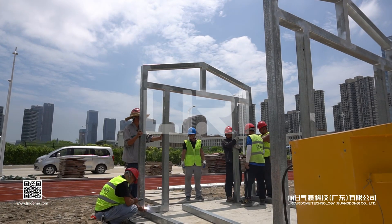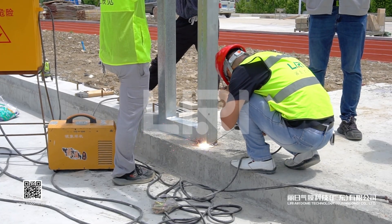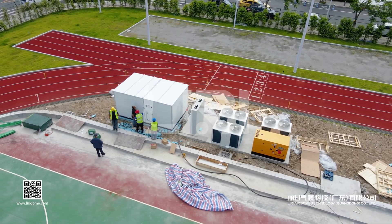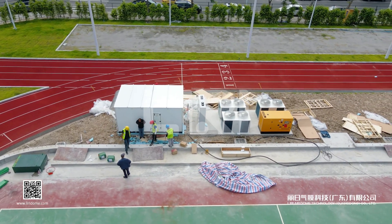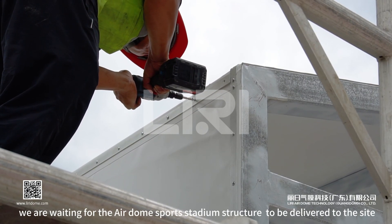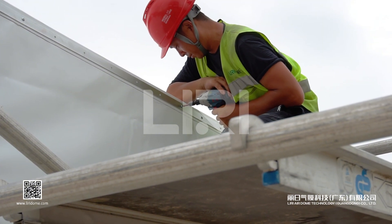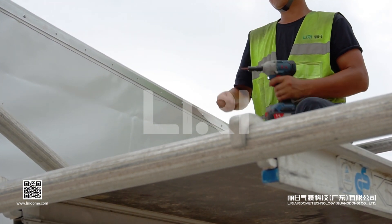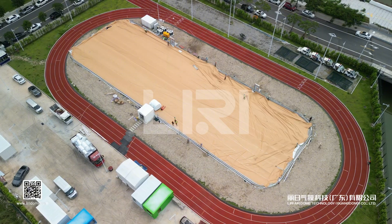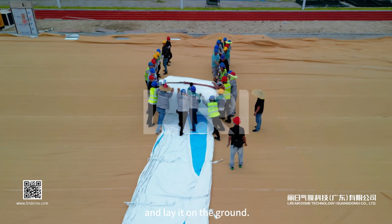While preparing for the preliminary work, we await the air dome sports stadium structure to be delivered to the site. Once it arrives, we simply unfold the assembled air dome structure and lay it flat on the ground.